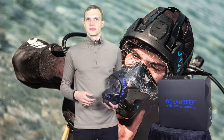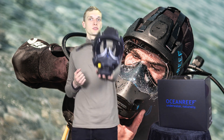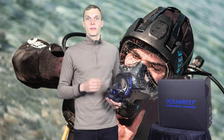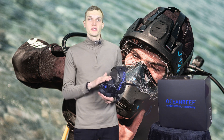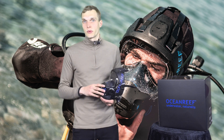Hi and welcome to Diving 2000. My name is Tobias and I'm here today to present to you the brand new full face mask from Ocean Reef called Neptune 3. This mask was released on the 4th of May 2021. It has a new design and brand new features as well — features that haven't been seen on the market of full face masks before.